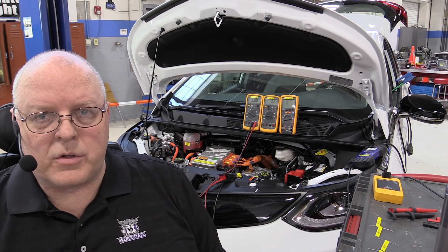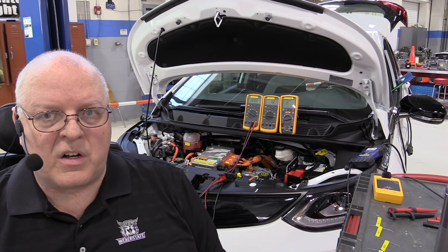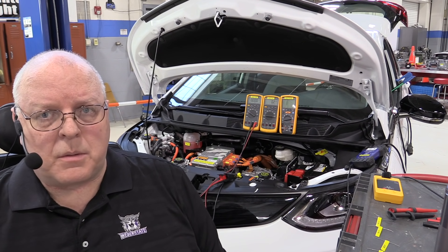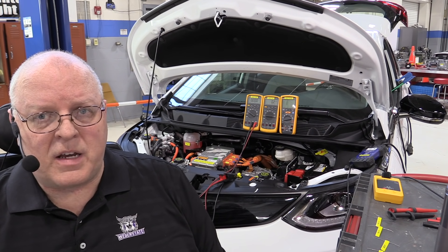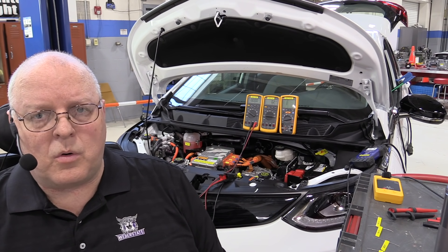Now a safety warning first. High voltage systems in electric vehicles can be very dangerous, especially if you are not trained. Some of the things I'm going to show you in this video can be very dangerous if you don't have the proper tools and the proper training, so please don't try this at home.